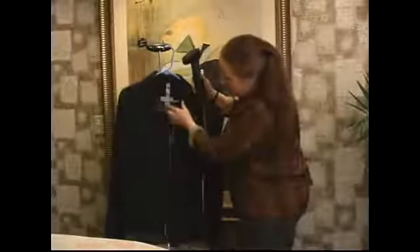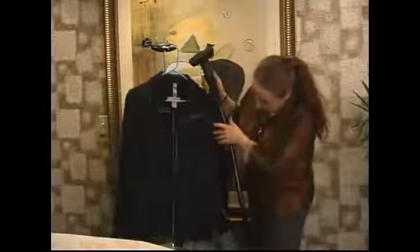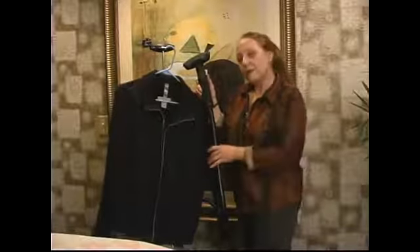You've basically seen what we can do with this jacket, and there you go. In our next segment, you'll see me doing a garment that's a different material.